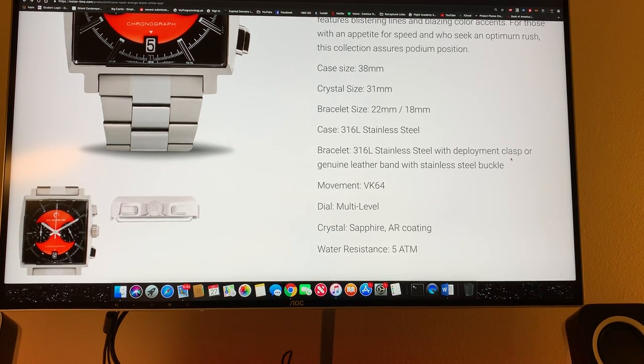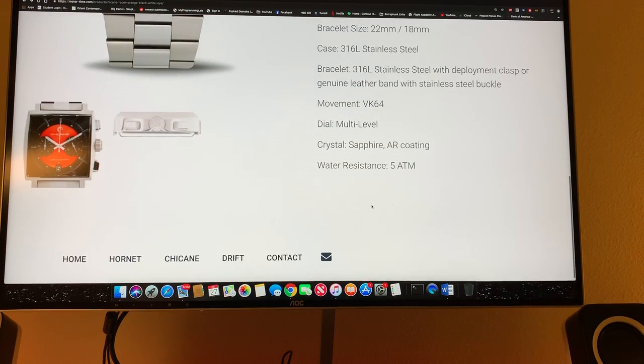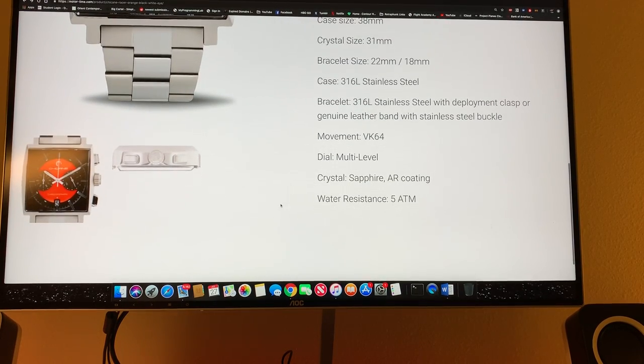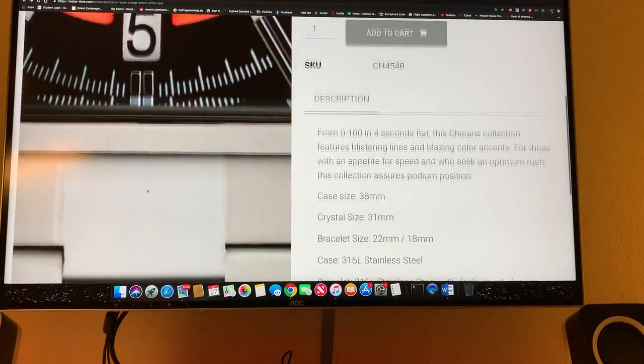Looking at the specs on the website: it comes with a deployment clasp, leather bands, stainless steel buckle. The movement is the VK64. It's got a multi-level dial and a sapphire coating. Water resistance is listed but it's not that great — obviously this isn't a dive watch, we know we're not going to get this wet.